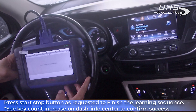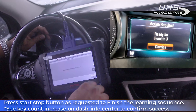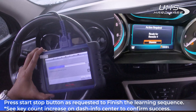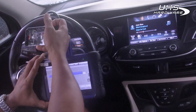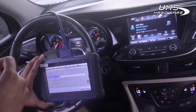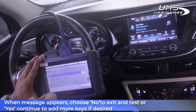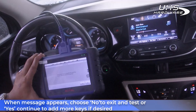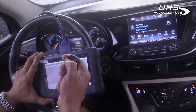Continue by pressing the Start/Stop button as requested to finish the learning sequence. Once the key is learned by the system, you can actually see the key number increase on the dash — and that's it. Follow the prompts to exit the system: choose No to exit and test your key, or press Yes to continue adding more keys if desired.